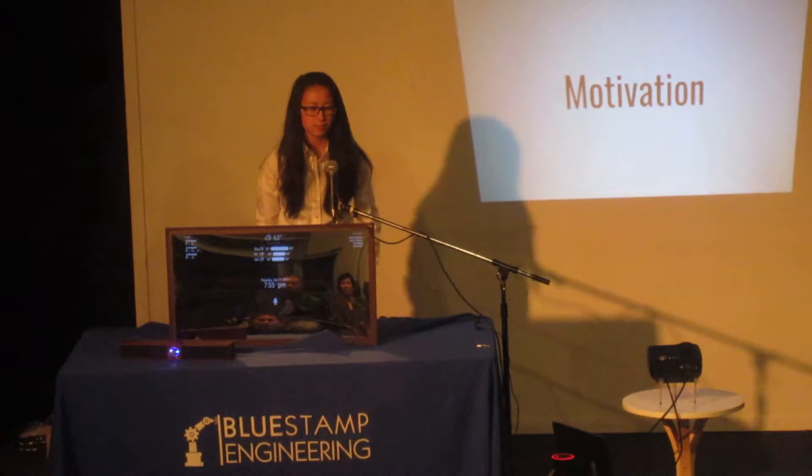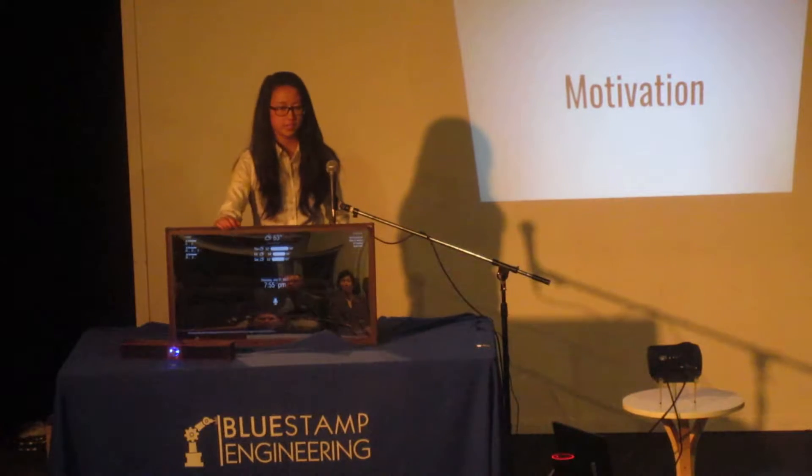Hi, I'm Sabrina, and I'm a rising senior at Lowell High School, and this is my smart mirror.